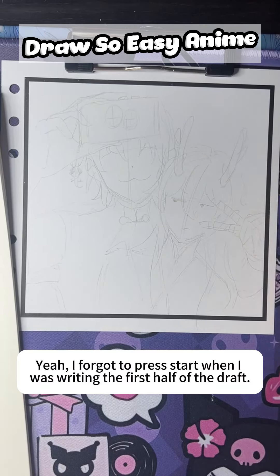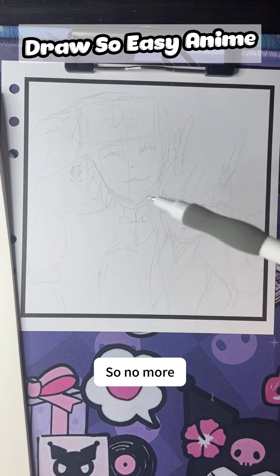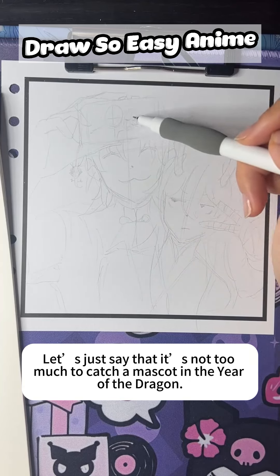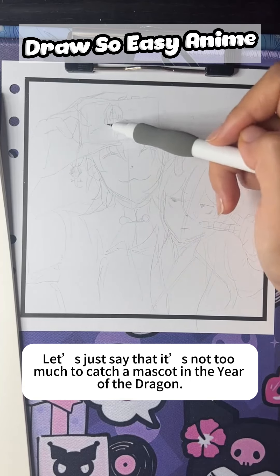I forgot to press start when I was writing the first half of the draft, so that part is gone. Let us just say it is not too much trouble to draw a mascot for the Year of the Dragon.